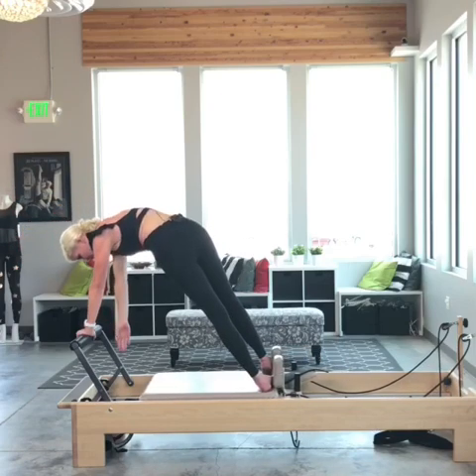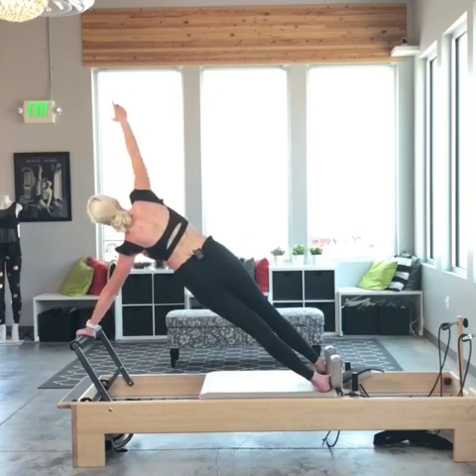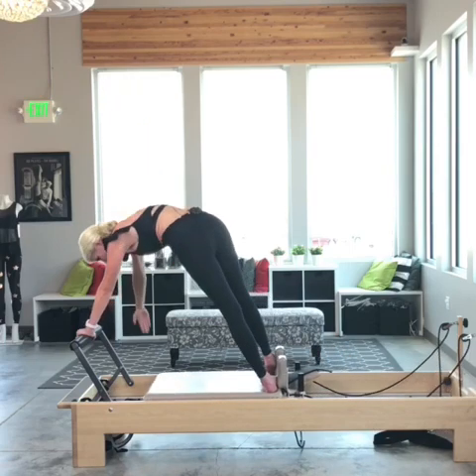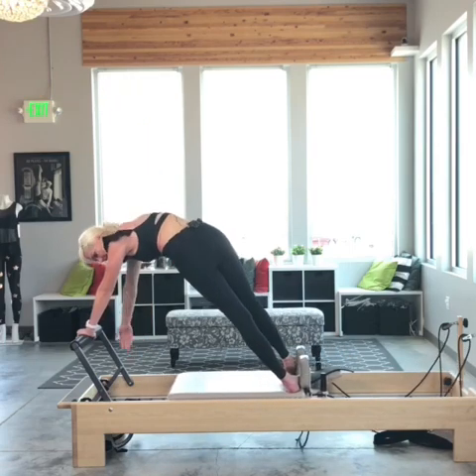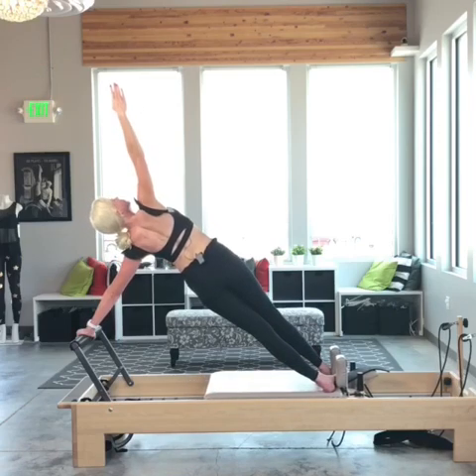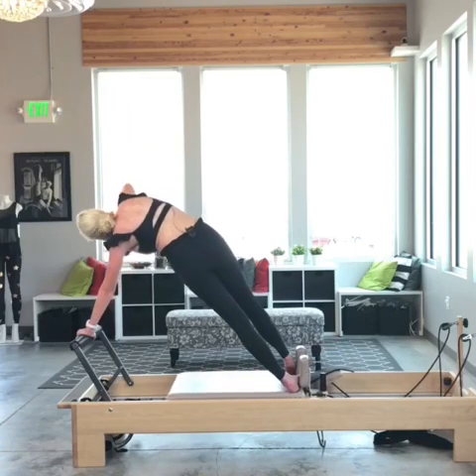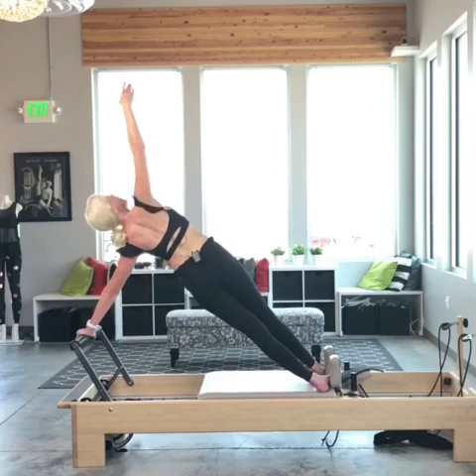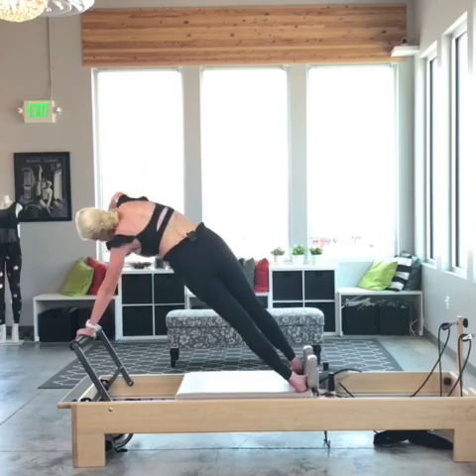Now I'm going to reach to the floor, open out, lowering the left hip as the carriage opens. Now as the carriage closes I lift the right hip and thread the needle. Inhale opening, exhale — recruit those obliques right there. Ring those abdominals out like a sponge. Opening it out, exhale, bringing it home.